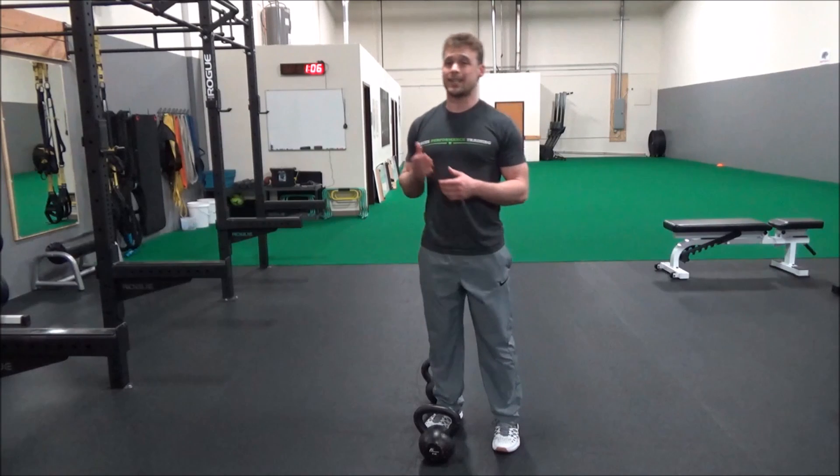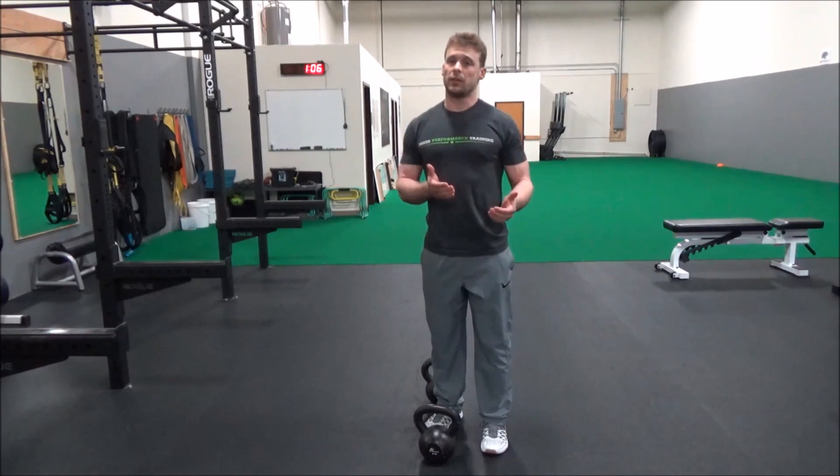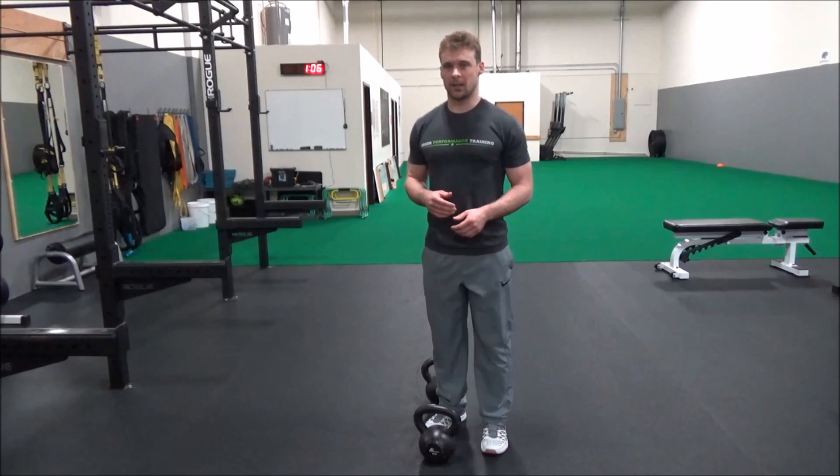So if you want more balance training, try the single leg deadlift. But if you want more strength focus, try the split stance single leg deadlift.